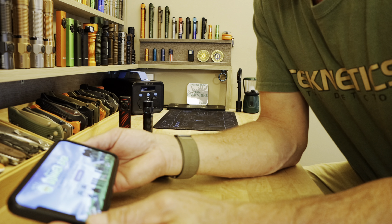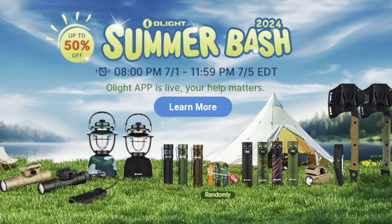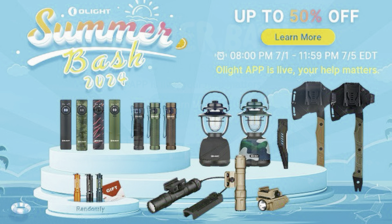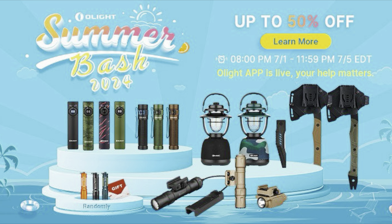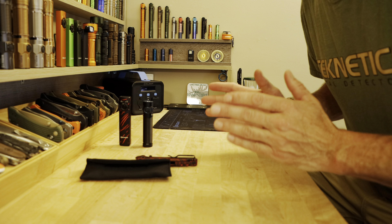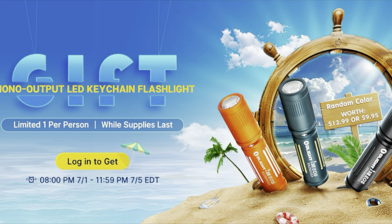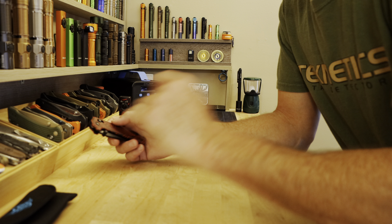Olight is having a huge Summer Bash sale running from July 1st at 8 p.m. to July 5th at midnight, and you're going to be able to save a lot of money. If you're new to Olight, go set up an account and you'll get a free gift flashlight. If you're an existing customer, go sign in and you'll still get a free gift flashlight.